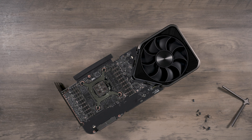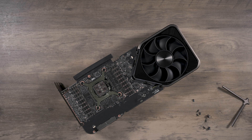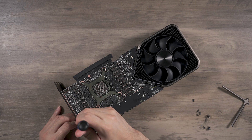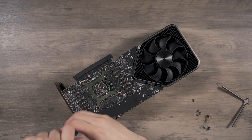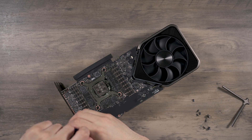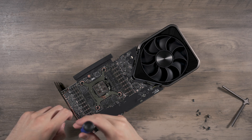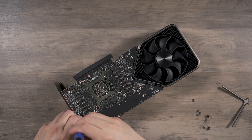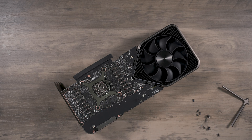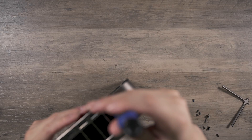I really don't understand why — even from an assembly standpoint — you would use so many different screws. It kind of reminds me of Lenovo laptops from many years ago when I did laptop repair; they used to have like 50 different types of screws in one laptop, which made absolutely no sense.